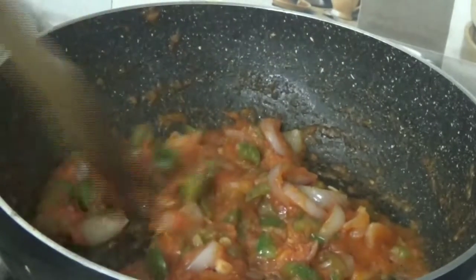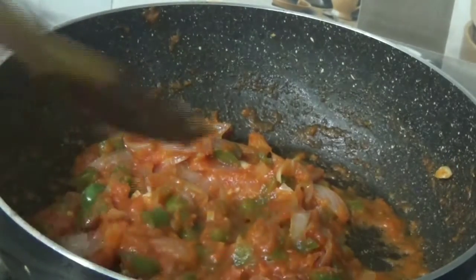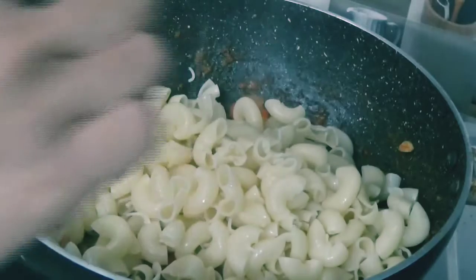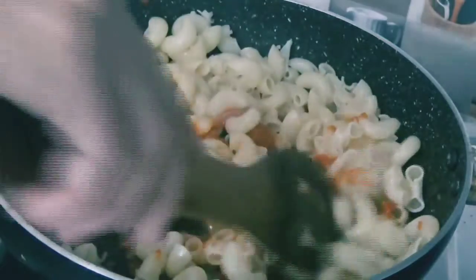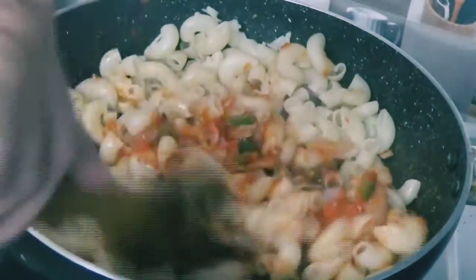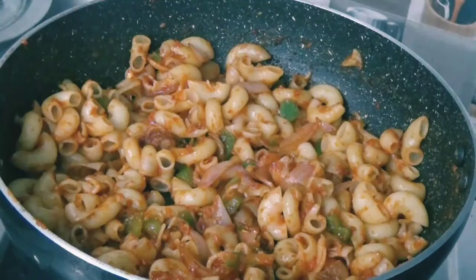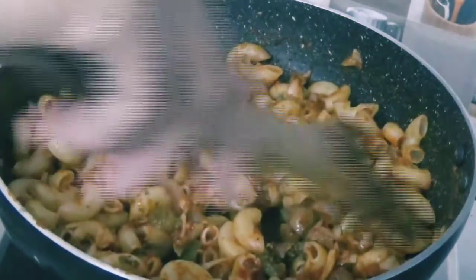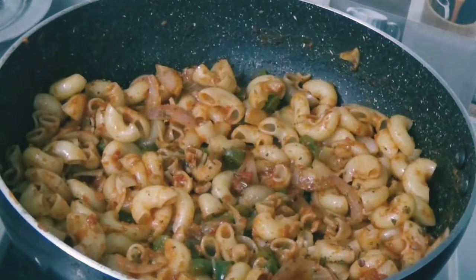Now we will add our macaroni which we have already boiled. We add the macaroni to our vegetables and mix them all together. The macaroni and vegetables are mixed well. Now I have added some pizza seasoning at the end for extra flavor. If you want, you can skip it too, but the taste is very good and yummy.